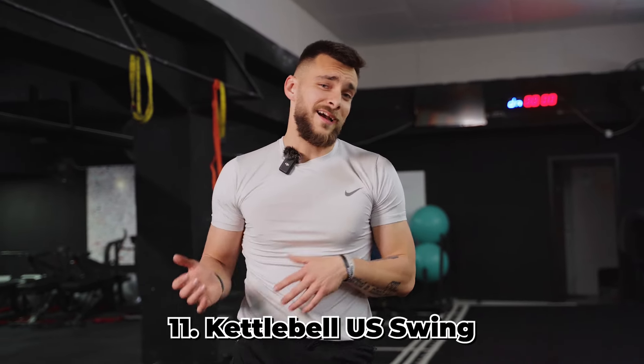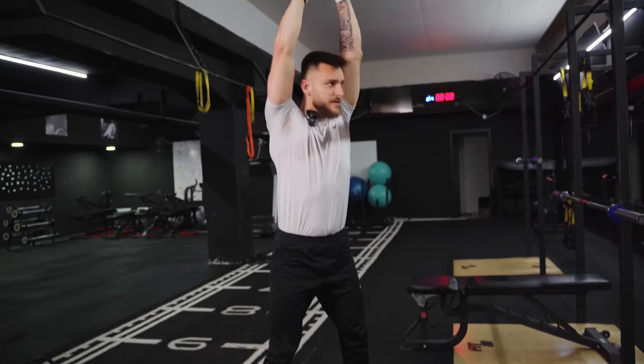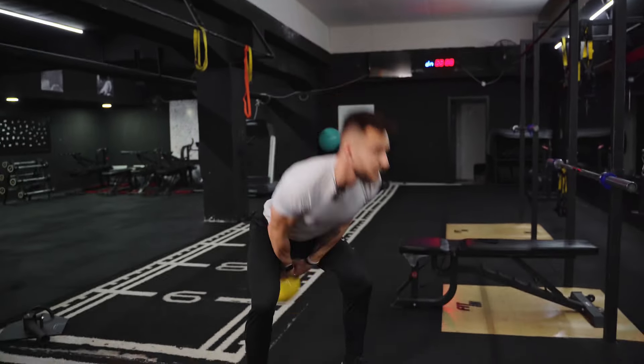The next variation is the kettlebell American swing — personally, I don't use this one. It's a newer exercise created by the CrossFit community, which involves performing the swing but also extending the kettlebell overhead, targeting the anterior shoulder more. You start with the same motion, but extend it all the way up, press it, let it down, and press again.